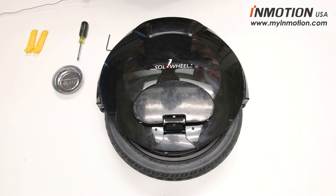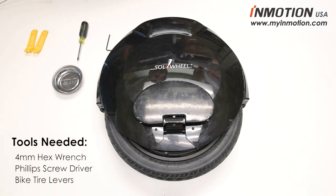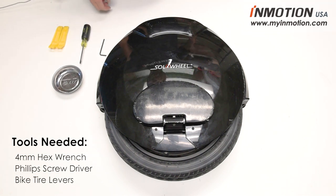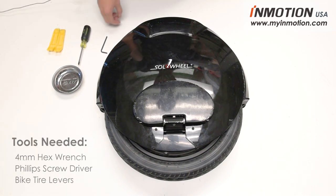Today I'm going to take apart a Solo Wheel Glide 3, or InMotion V8, in order to change the inner tube or replace the tire. The tools you'll need are a four millimeter hex wrench, a Phillips screwdriver, and some tire levers.